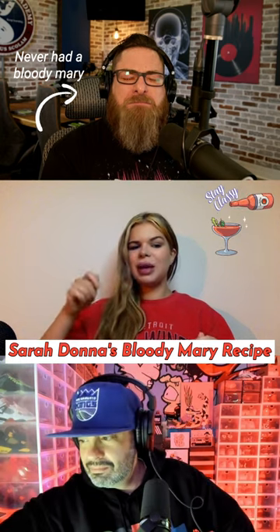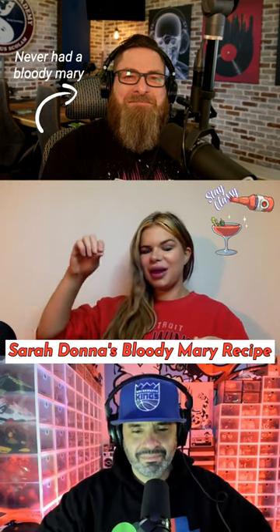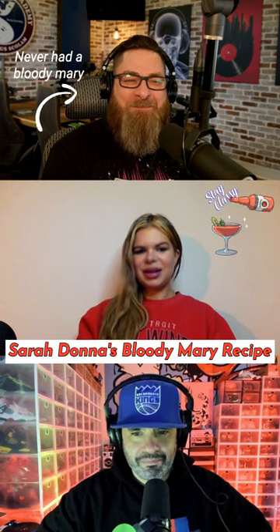Then you make a grilled cheese, cut it up into little triangles preferably, and just put them on the edge. It tastes like tomato soup but there's vodka in it.